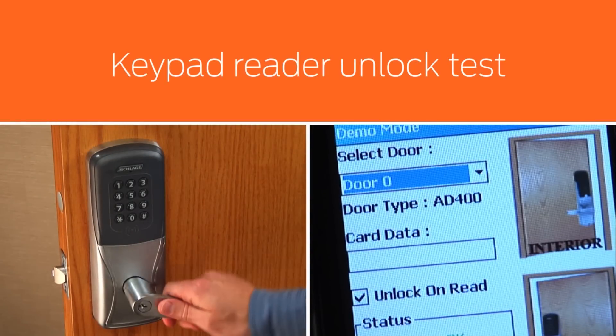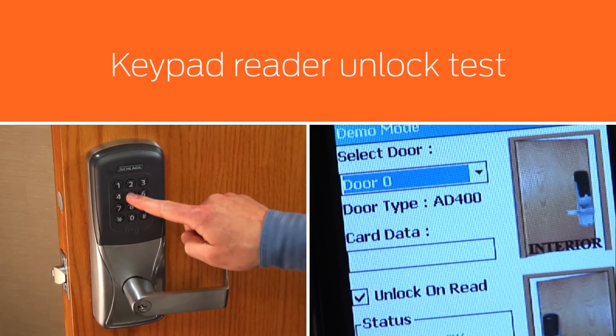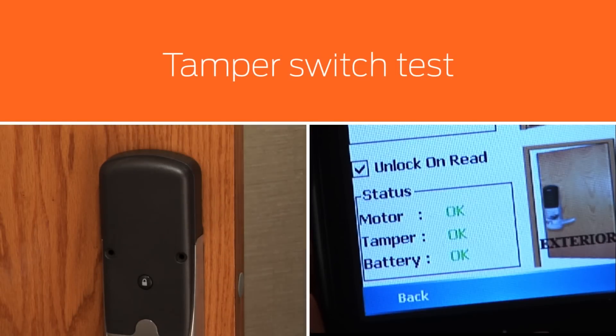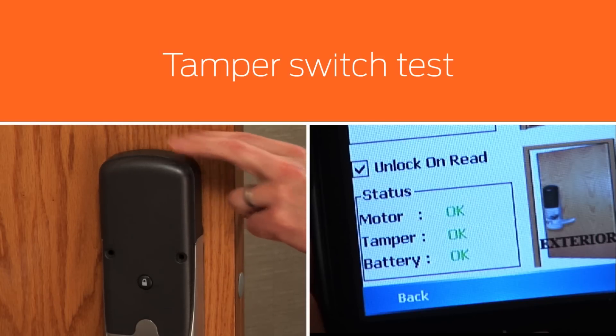If you have a keypad reader and the unlock on read box is checked, press any key except the Schlage key and the lock will unlock. The key you have pressed will be displayed on the HHD screen. Test the inside cover tamper switch by pulling the cover slowly away from the inside assembly. On the HHD diagnostic screen, the OK status should change to tamper as you do this.